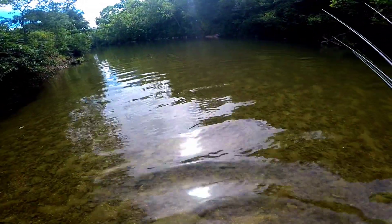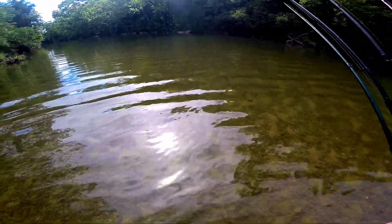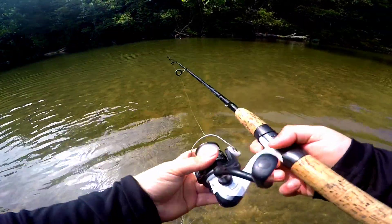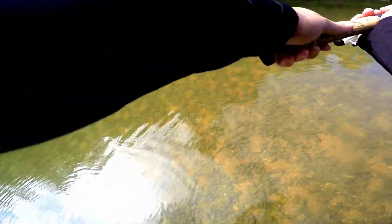Dude, you see all these shad right here? There are hundreds of them. And there's a little tiny bass — you see them right here? They're going after the shad.